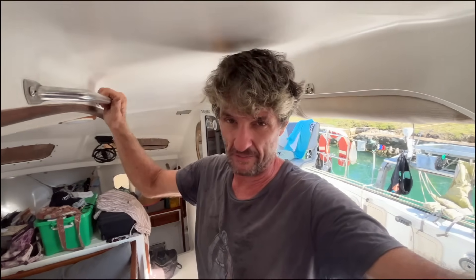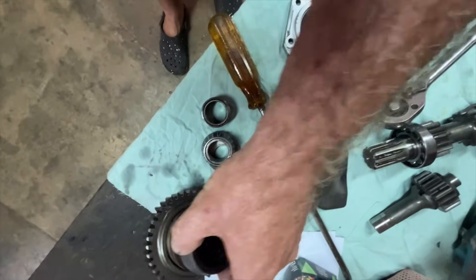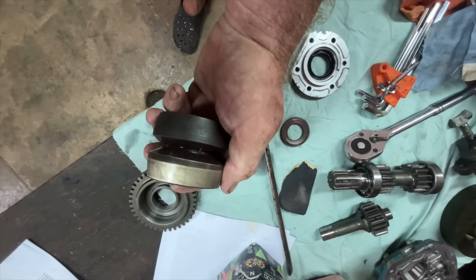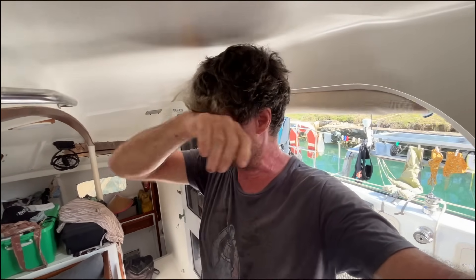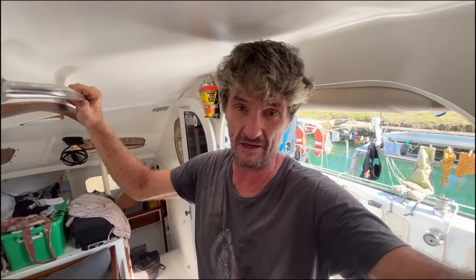We knew all the time we were going to have to do this. You can see from the past videos that the clutch on the starboard engine was horribly worn. I ended up just turning the clutch cone around, flipping it end for end basically, so we had a good forwards gear and a slipping reverse gear - the opposite of what we had before, because we need forwards obviously much more than we need reverse. It worked, we're back here fine.